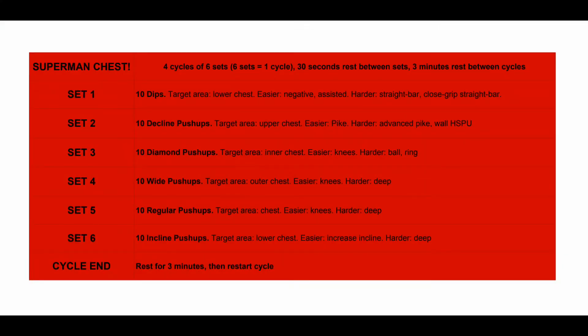Before we look at the workout routine, after the workout routine I'll show easier and harder variations for each exercise, so we'll be able to tailor this routine to your specific level. You can also adapt it as you get better. I'd recommend screenshotting this routine.